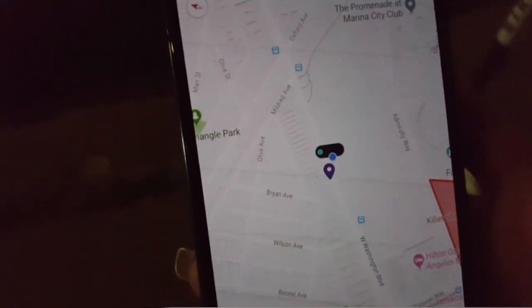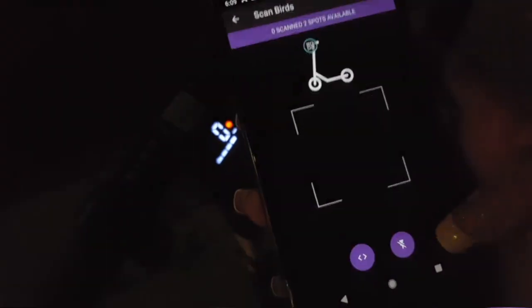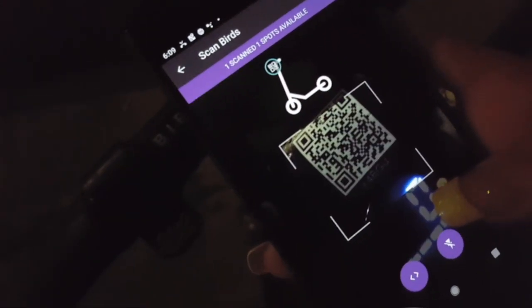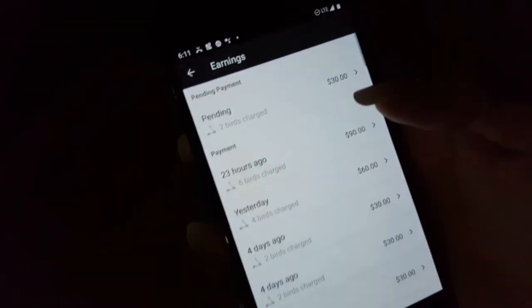Now we're here at the nest — the blue dot is our location and the black oval is the nest. This is how you set up the scooters. I'm going to go to More Details, then Release, and scan the barcodes. There's that one. Now we're going to hit Release — there we go. That means it works. Now I need to take a picture of them in the nest and that's it.